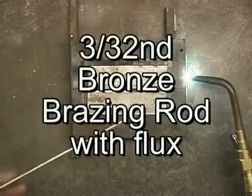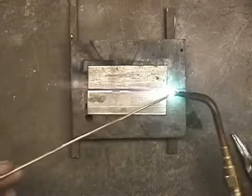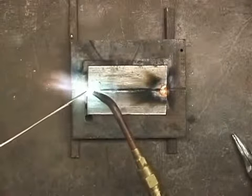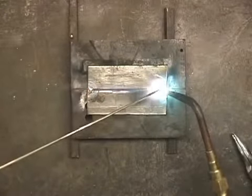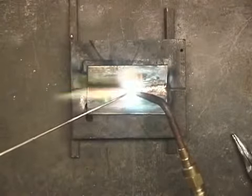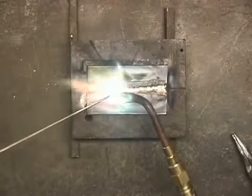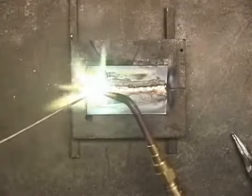Using a 3/32 inch brazing rod, which has got some flux on it, I'm going to braze this together. I'm going to start out by tack brazing each end. I'm just floating the bronze in here. Now, the bronze rod melts at a lower temperature — I don't need to get the base metal molten, just get it red hot. I've still got my torch at just a little bit of an angle so I'm preheating.